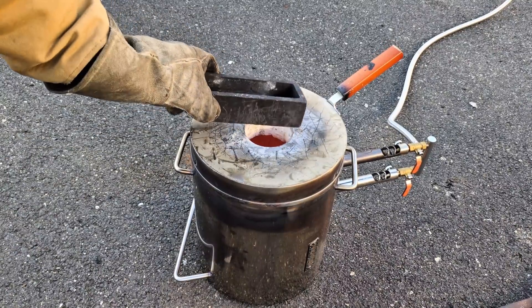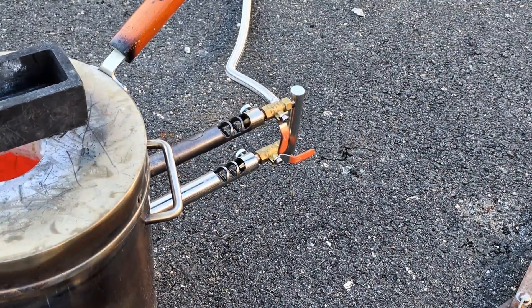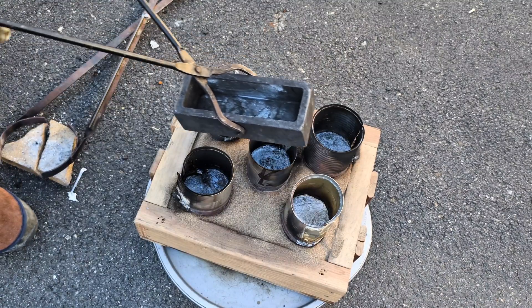Of course I had more molten aluminum left over in the crucible, so I am going to pour that metal back into a graphite ingot mold.